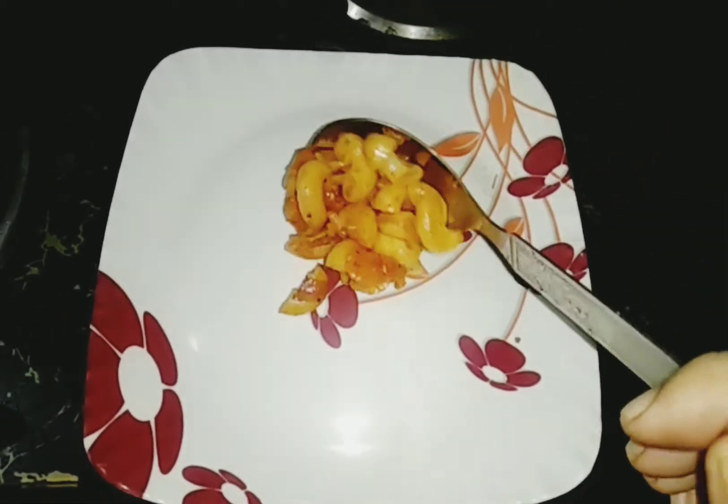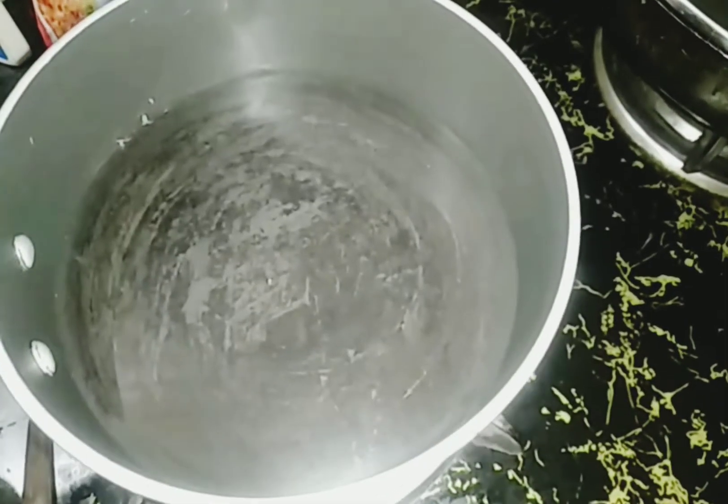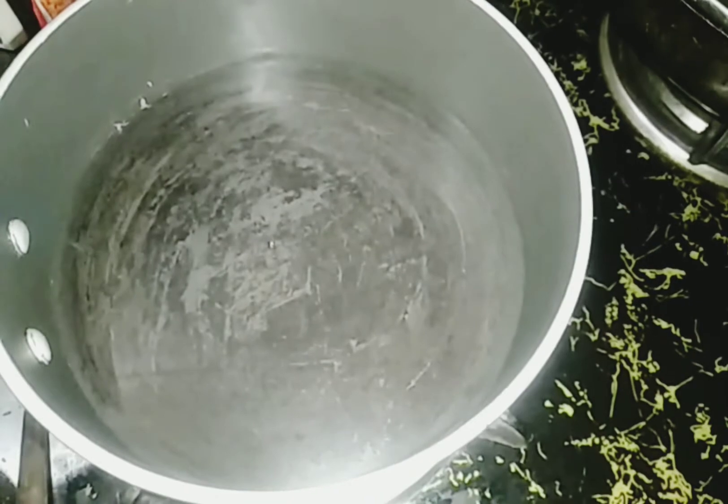Hello friends! Welcome to Meenakshi's Kitchen. Today, I am going to make a macaroni recipe. I am making a macaroni tomato delight.